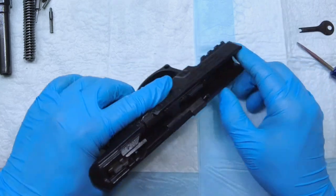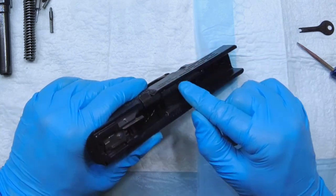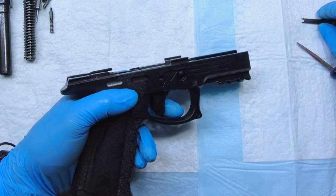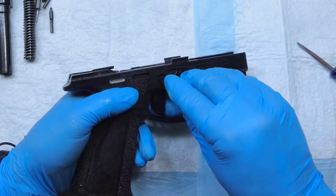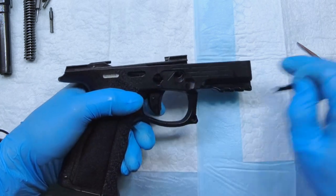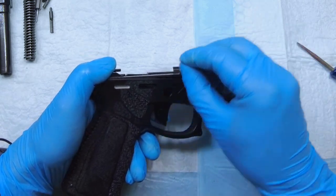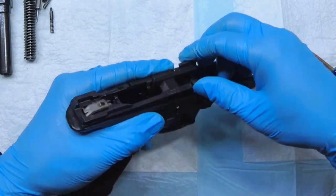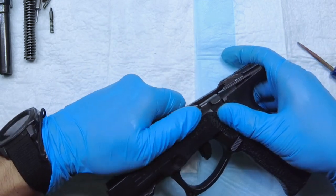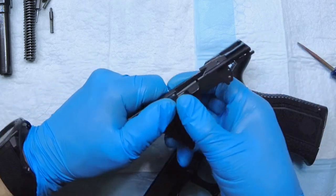Now comes the tricky part — it's the FCU here. You have to be very careful because when you take this out, you have a slide lock and spring, and nothing is holding that spring in place except for the side of the grip. In order to carefully take this out, you need to finish pressing the lock down a little bit because it's going to have some resistance when you pull it out through that hole. Keep your thumb down on all of this while rocking it out and you pull it out quite easily.